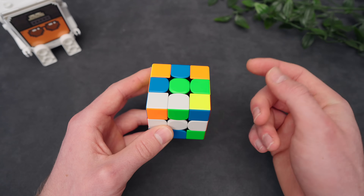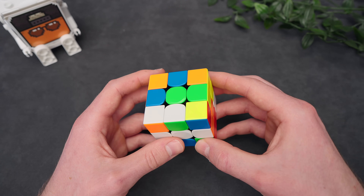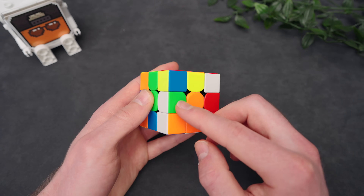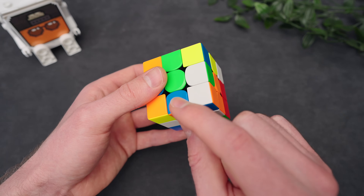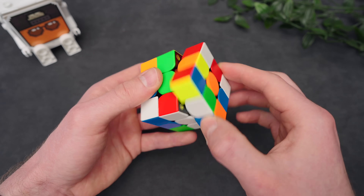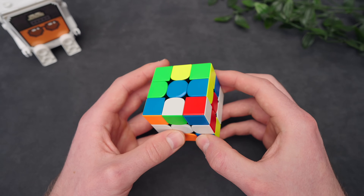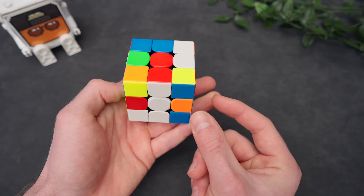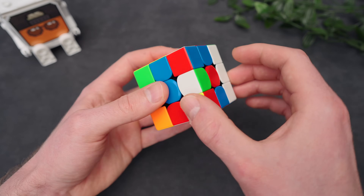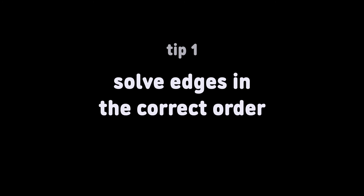And finally, we have an edge that is flipped in the bottom layer. This is one of the worst cases. If you have this, just bring it up one spot. And now we have the move over technique that I showed before. So we put the place where it wants to go underneath it, inserting it, and bring it back. Another example: we have this green edge right here. Bring it up one spot. The place where it needs to go is not here but here in the back. So put it underneath, insert it, and bring it back.